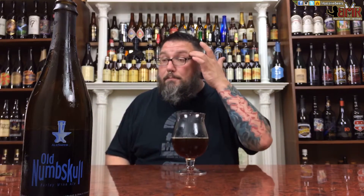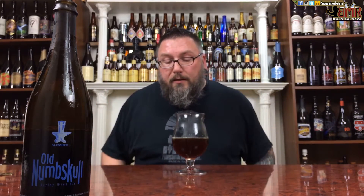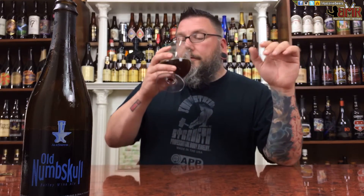Old Numb Skull, five years old — does not suck. If you like aged beer, you'll like this. If you like English barley wines but want to drink an American barley wine that tastes like one, you'll like this. If you like sugar daddies, you'll like this. And if you like good beer, you'll like this. Absolutely fantastic beer — age has treated it well. I would just love to get a perfect bottle with zero oxidation.